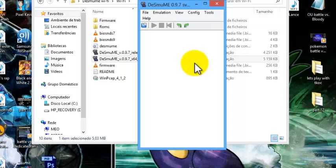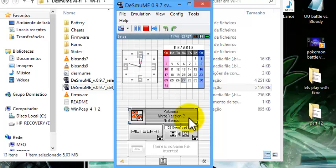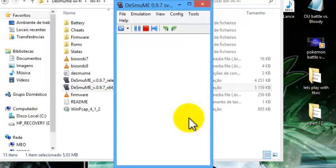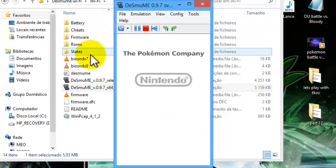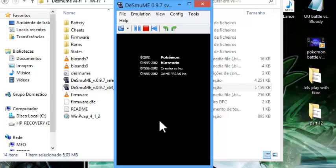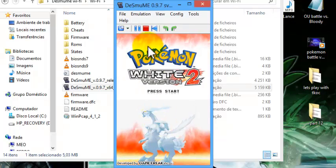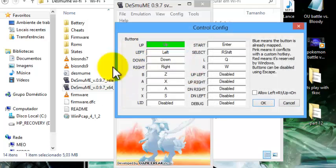Just wait — it takes a bit to load. There we go, it loaded. Select Pokémon White 2 Version. You can see it's creating folders for battery, cheats, firmware, and the game is running. You can go to Control > Config and set up your controls however you like. Let's start the game.